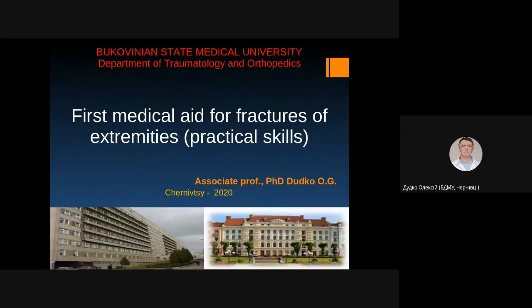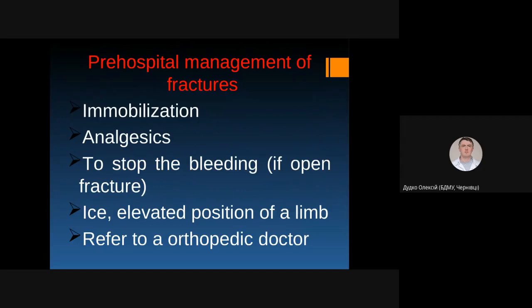Today we are going to discuss first medical aid for fractures of extremities. You should know what to do at the place of accident to provide so-called pre-hospital management of fractures.